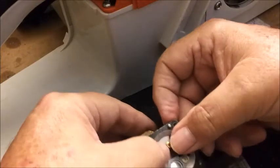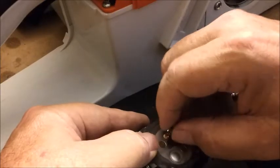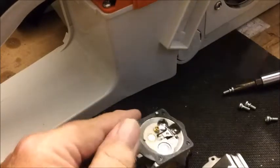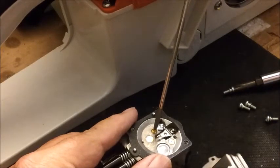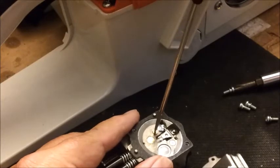Now you can probably start it with your fingers — I can't — so I'll use the screwdriver. The technique I'll use is I'll turn it back and then turn it forward, and that will almost guarantee that I don't cross-thread it.